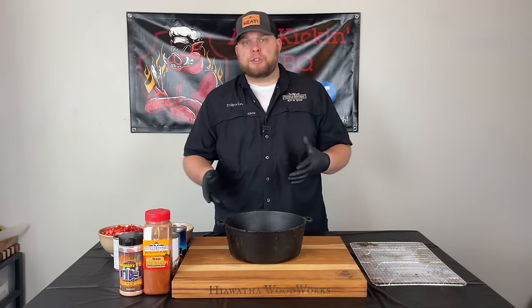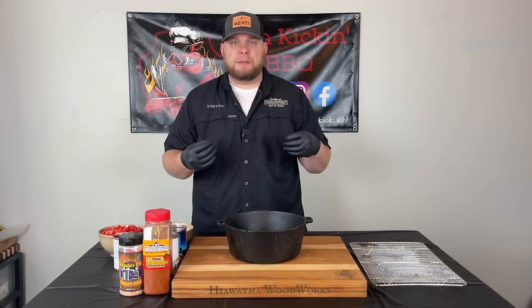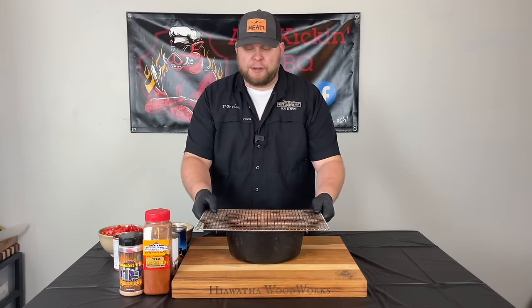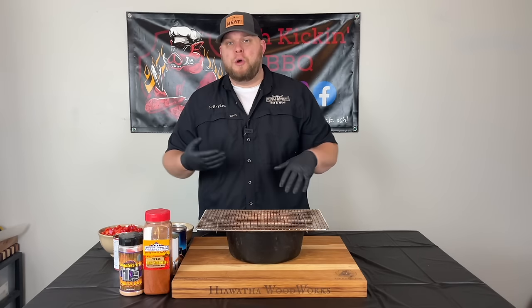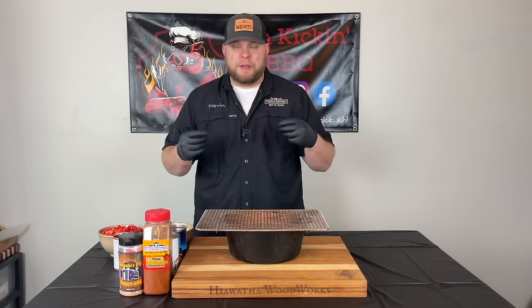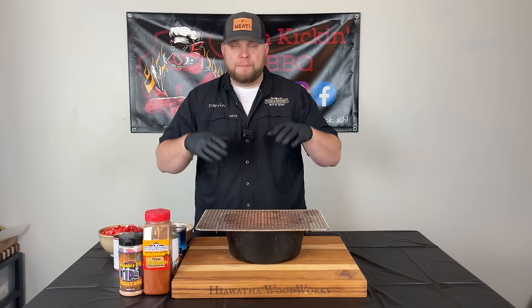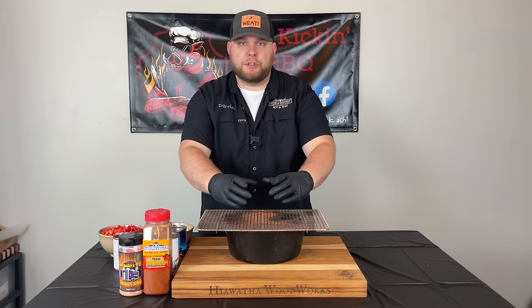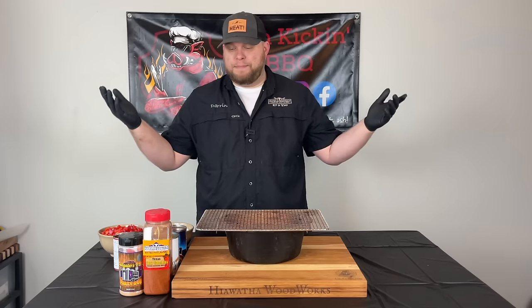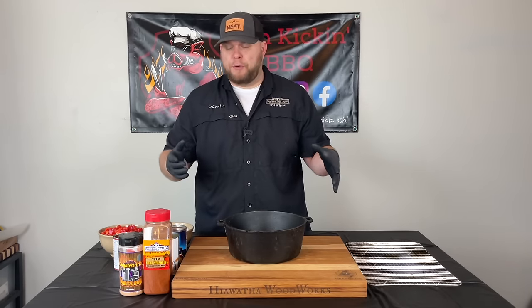If you don't know what smoked over the top chili is, it's just a new variation of chili that has increasingly become popular on social media. There are discrepancies as to where it started — whether it was in the Big Green Egg group or if Traeger started it. Either way, I don't really care where it started. I just want to try it out for myself and see how it is. Basically you take your meat, form it into a loaf or a ball, smoke it above your chili until it's done, then break it up, incorporate it in your chili — and that's over the top chili. Sounds very simple, very straightforward.